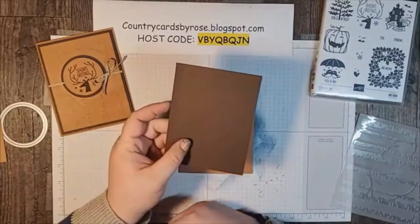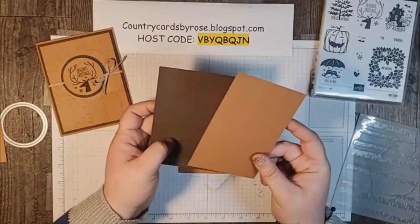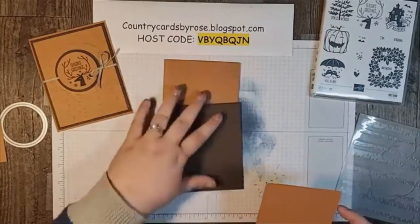A layer of early espresso — this is five and a quarter by four. And then a cinnamon cider layer that is five by three and three quarters. These are all going to go on together like this, with my woodland embossing folder.